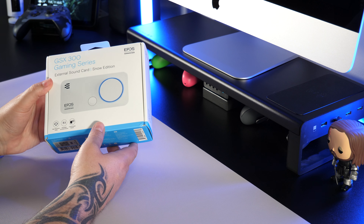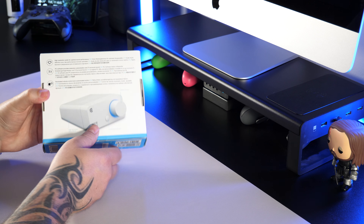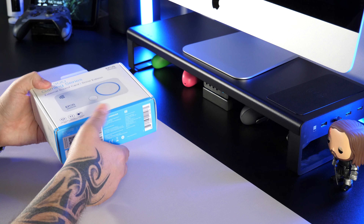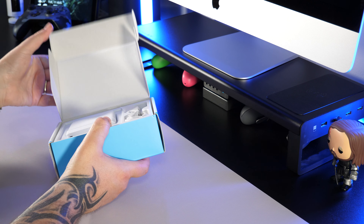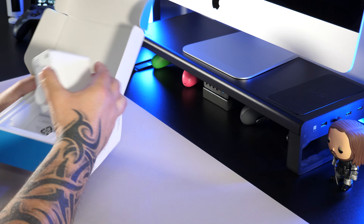These were provided by EPOS for me to review and I'm excited to say that I'll be giving both of these products away to one lucky winner in a giveaway. So be sure to check out the end of the video for details on how to get your chance to win.